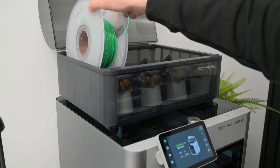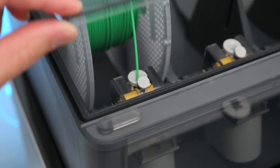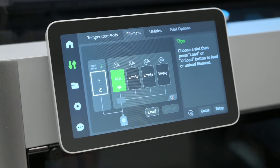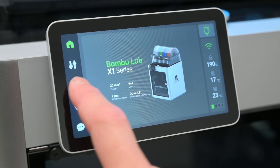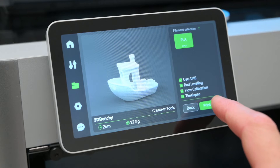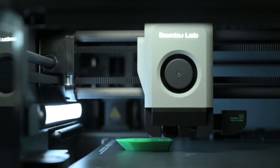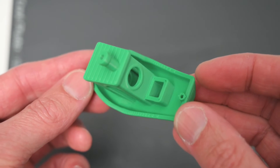The spool is placed into the AMS and the end of the filament is placed into the opening. The AMS will automatically load the filament into the extruder, read the RFID on the spool, and display the filament type and colour on the screen. We start with one of the pre-sliced internal files — on the screen we select the folder icon and choose a model, enable all the calibration options for the best results, then press print. The print speed is very impressive, allowing models to be printed in a fraction of the time of older printers, and the finished model printed quickly and looks great.